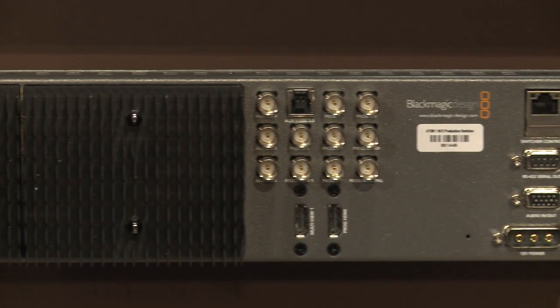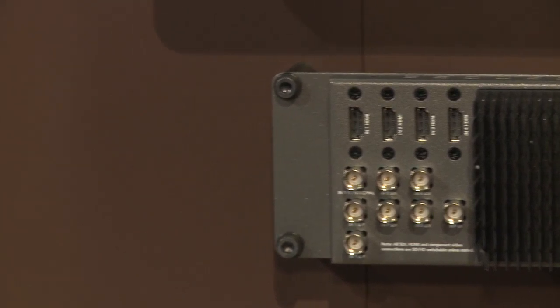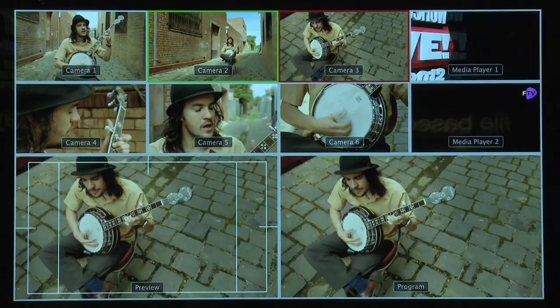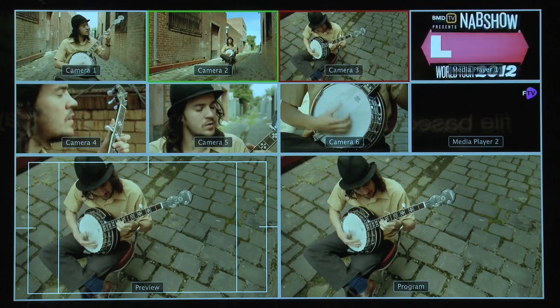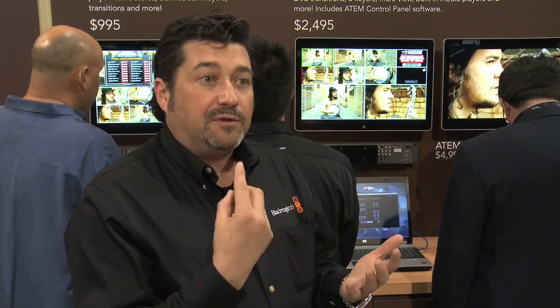The ATEM 1ME is sort of the bigger brother — it has eight inputs, SDI and HDMI. It has four upstream keyers and two downstream keyers, so it does a lot more keying. It has a two-channel media player. The ATEM TV Studio has still frames in two channels, but this one has the ability to put in sequences, so you can have spinning logos and stringer controls.